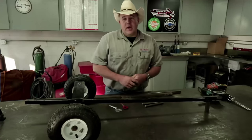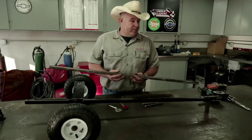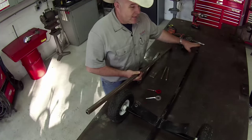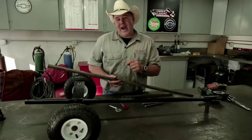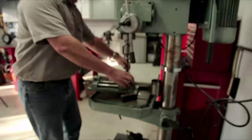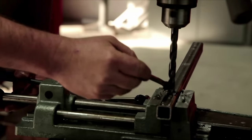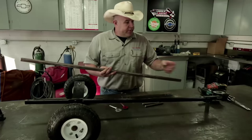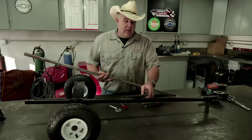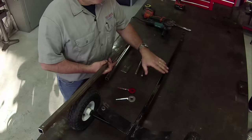Before we can weld this stuff together, we've got to bore our holes first. On this train car, one end connects to the other car, so we need to put a hole at the tail to connect to. That hole is going to be a half inch — we'll measure back one inch and bore a half-inch hole. From the other end, we want to measure back twenty inches and bore a three-eighths hole. That three-eighths hole is what's going to help bolt the barrel down to the frame when we're done.